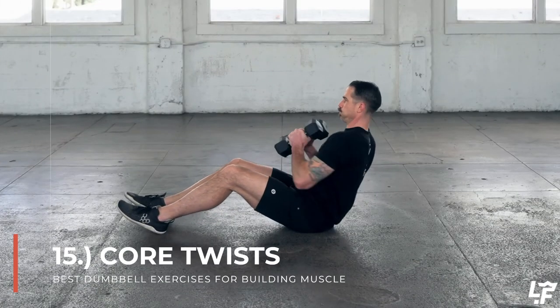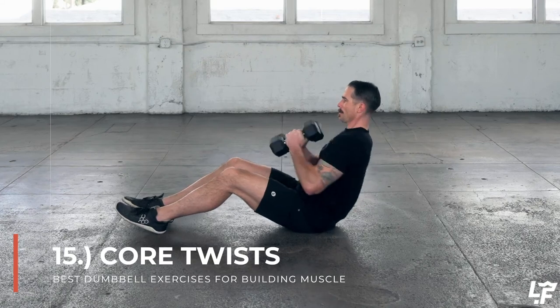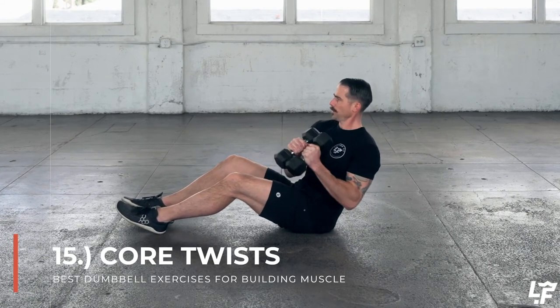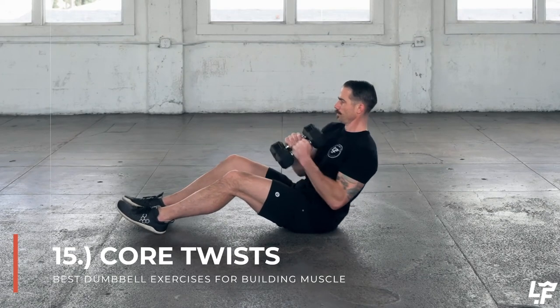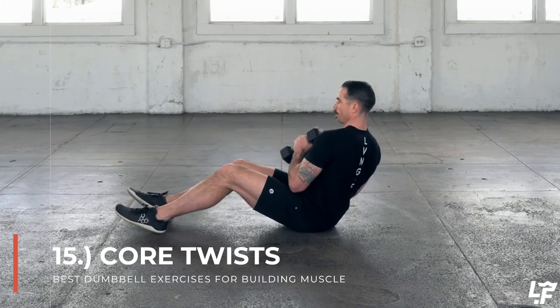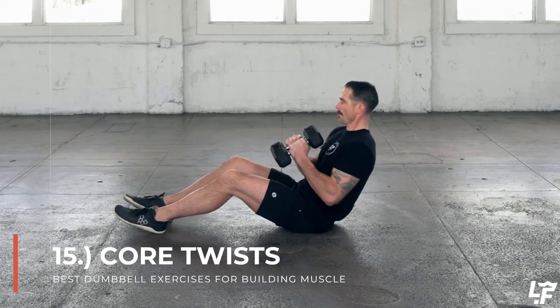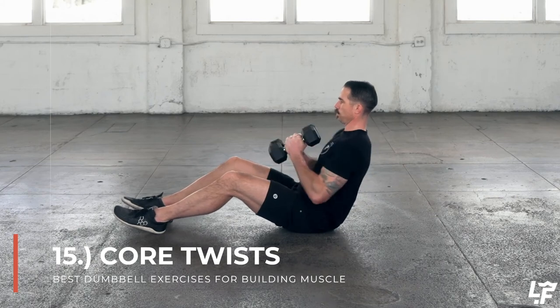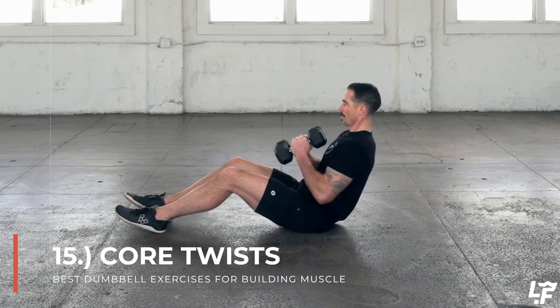With the dumbbell core twist you can either use two dumbbells held together or a single dumbbell gripping each side of the bells. You're in a seated position with heels slightly on the ground, or heels up off the ground for more stability and ab engagement. You can also keep heels on the ground and focus on leaning back further — the further you lean back the more it engages your core as you rotate left and right. Steer away from over-rotating or rotating with too much speed, as that can put your spine in an undue rotational position; maintain full control throughout the entire rep.